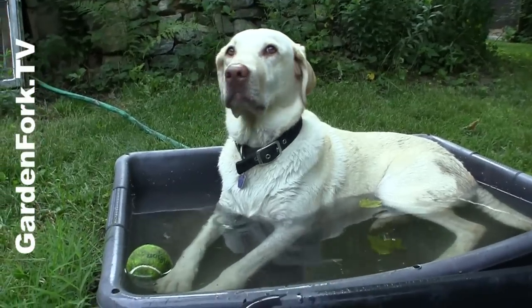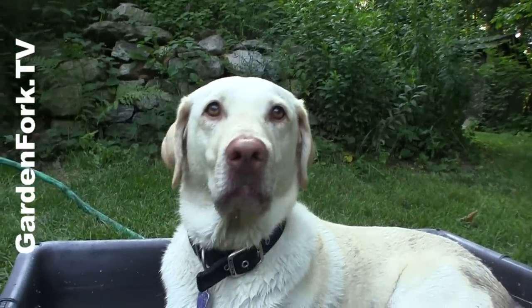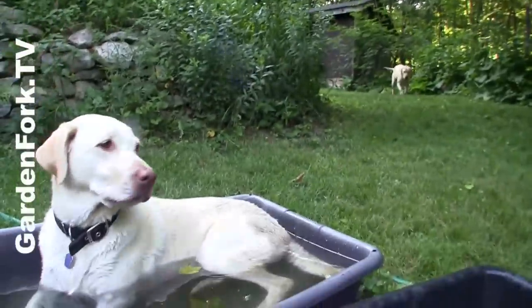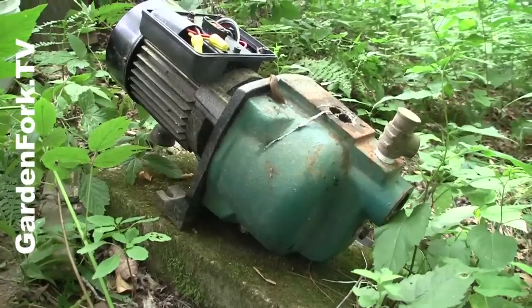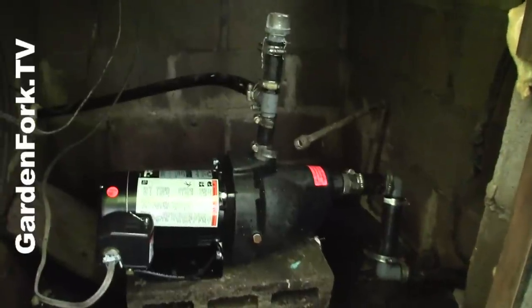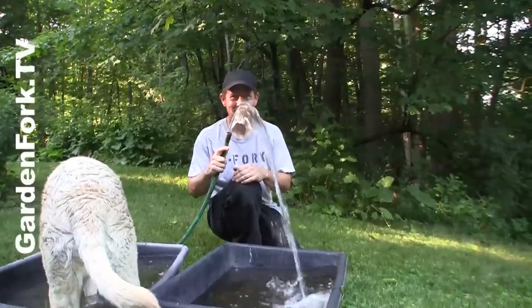We need the spring — yeah, we need the water. All right, to be continued. In the meantime, let's watch the Labradors. Come on, let's see what's going on. It's springtime. Yeah, it's great.